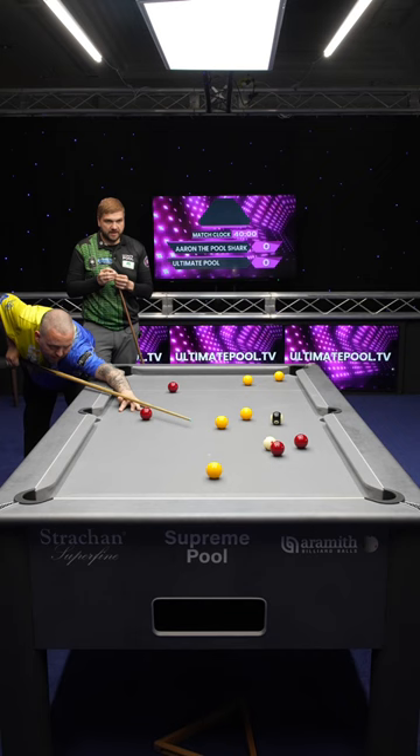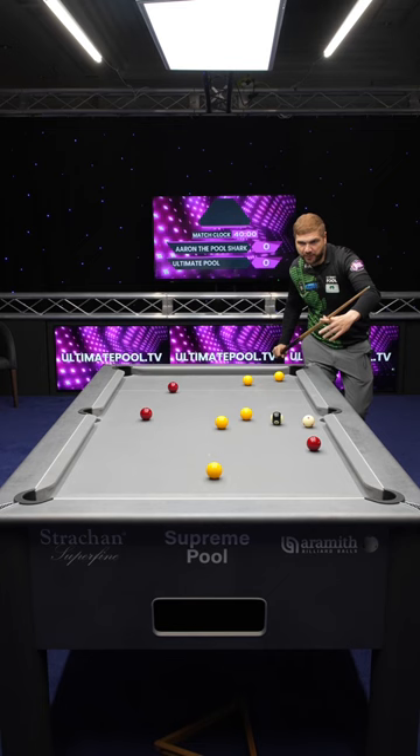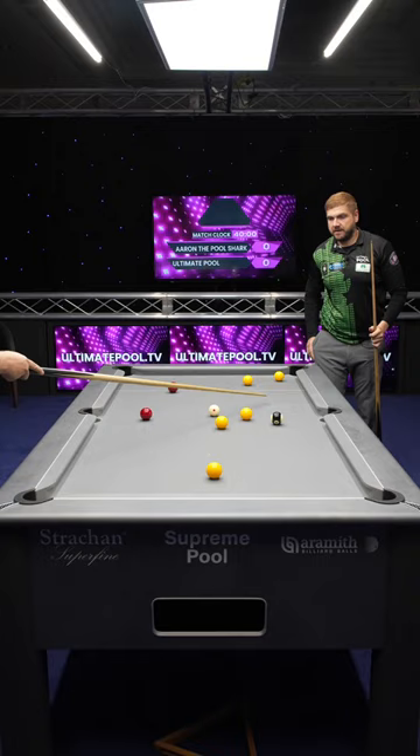Nice hit there. Yeah, and I think I'm just going to draw through the gap. Absolutely perfect, yeah.